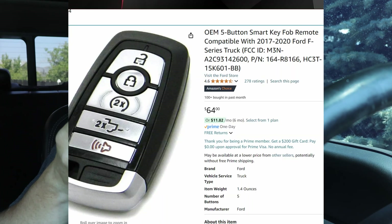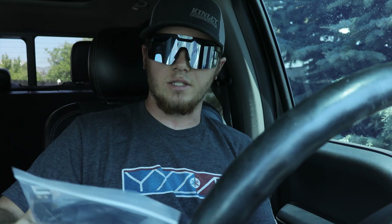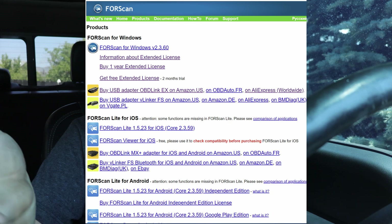I bought this key off Amazon for about $50-60. I also bought a cord that goes from the OBD2 port to the laptop for $60 — you have to buy this exact one, I'll put a link in the description. Then you have to buy the paid version of FORScan, which is about $12 for a whole year.